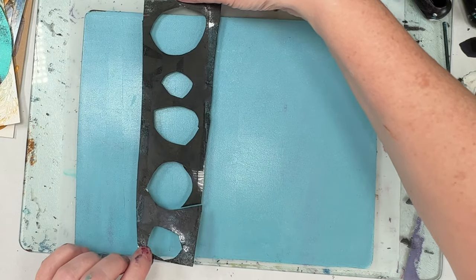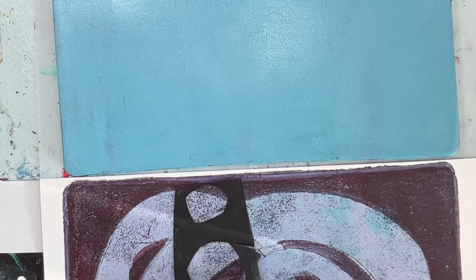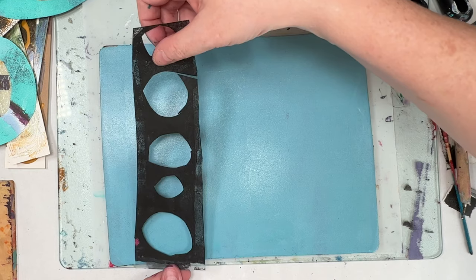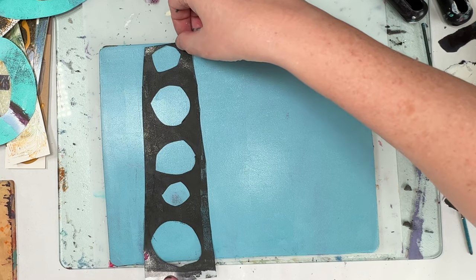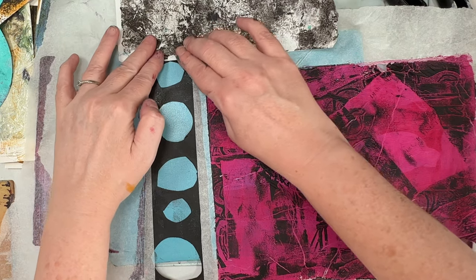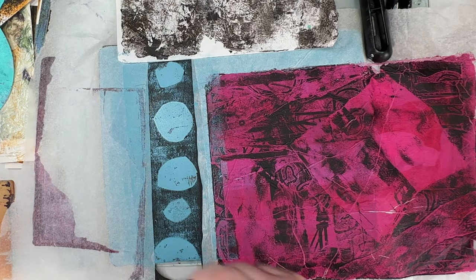I've got another stencil made from that same plastic file folder, and I'm trying to measure up on the gel plate where I want this to sit because with the way the hoops are positioned I want to make sure it doesn't cover the gaps in the hoops. I've obviously used a lot more green this time. I'm putting lots of paper around to pull up what's not under the stencil, and just making sure that stencil's pressed down.